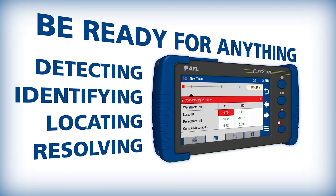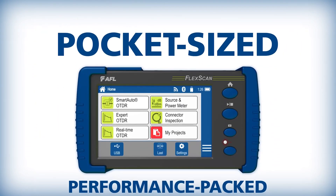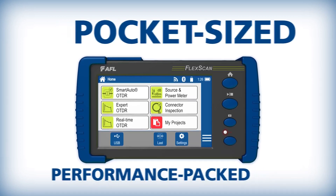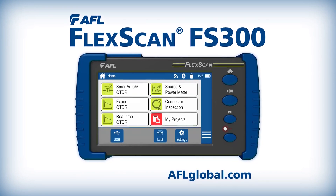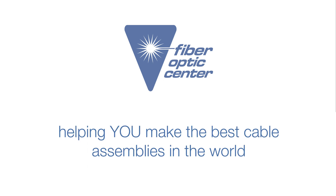FlexScan FS300's user-replaceable 12-hour rechargeable battery ensures that technicians have all the power they need to locate and resolve optical network issues. Be ready for anything! Visit AFL today to learn how the pocket-sized and performance-packed FlexScan FS300 Quad OTDR can help you quickly and reliably locate and resolve your optical network issues.